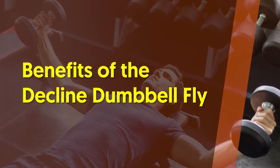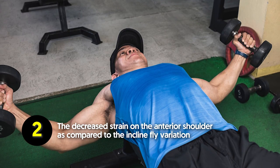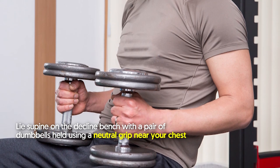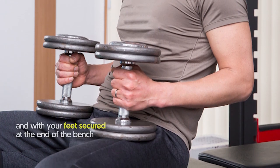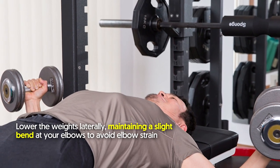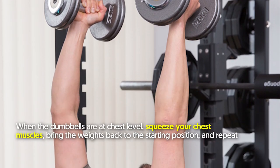Benefits of the decline dumbbell fly: isolates the lower chest muscles and decreases strain on the anterior shoulder compared to the incline fly variation. How to do it: lie supine on the decline bench with a pair of dumbbells held using a neutral grip near your chest and your feet secured. Press the weights to the lockout position, then lower them laterally maintaining a slight bend at your elbows. When the dumbbells reach chest level, squeeze your chest muscles, bring the weights back to the starting position, and repeat.